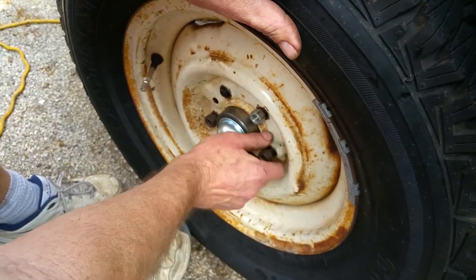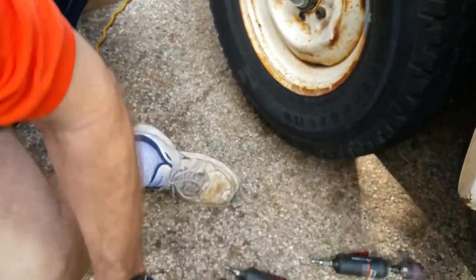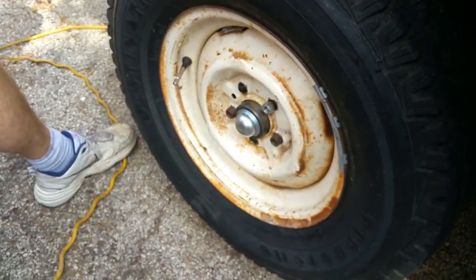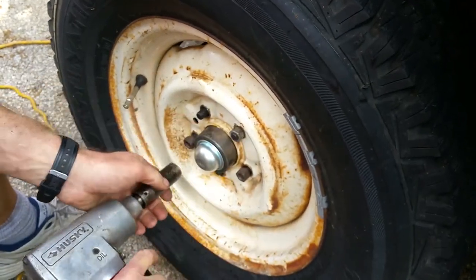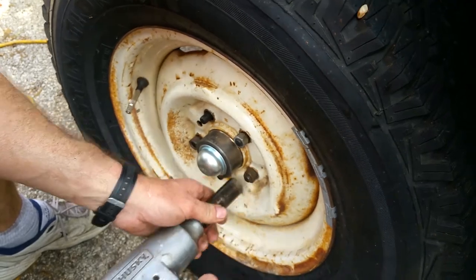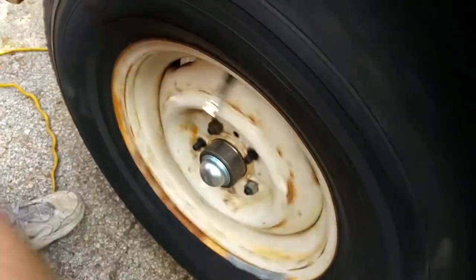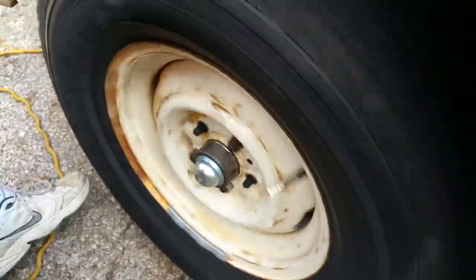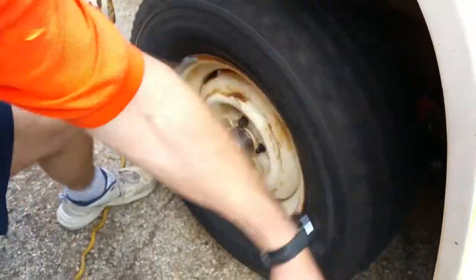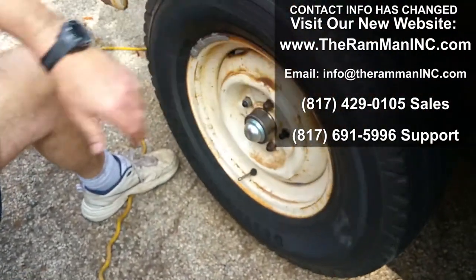We're going to find out where we stand. There we go — that's all we took. All you hear right now is those pads dragging on the rotor. So there we go, my friends. Quick work of that, and there she is.